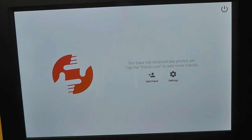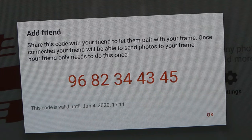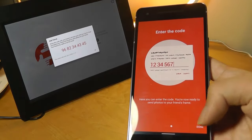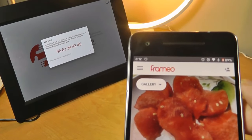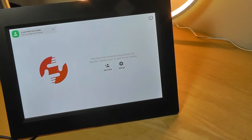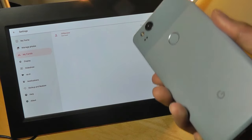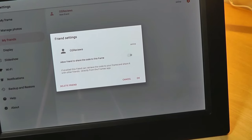Now we can tap to add friends, which will generate a unique code. The code actually has an expiry date — in this case, expiring on June 4th — so there is added security. Over on the phone, we have a screen that says to send photos to the frame, ask the owner for a code. It displays your recent gallery and can access Google Drive to share media. I tap the add sign to add a new frame, enter the code displayed on the frame, and we are successful. A new friend was added — their name is OSReviews, the name I selected when setting up the app. I can also tap on this friend to change their permissions, delete them, or revoke their access.